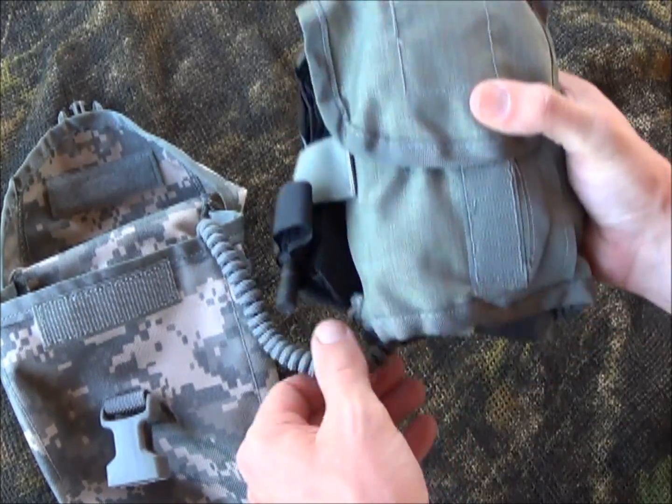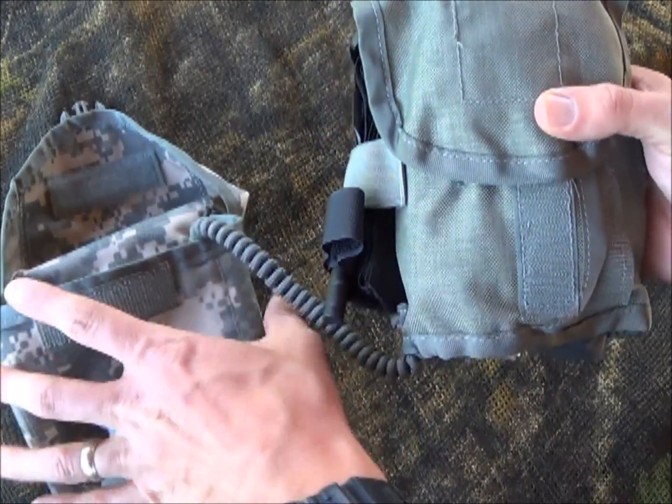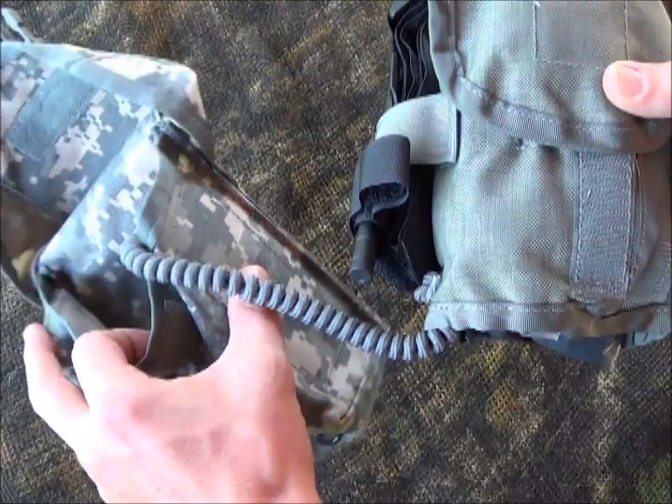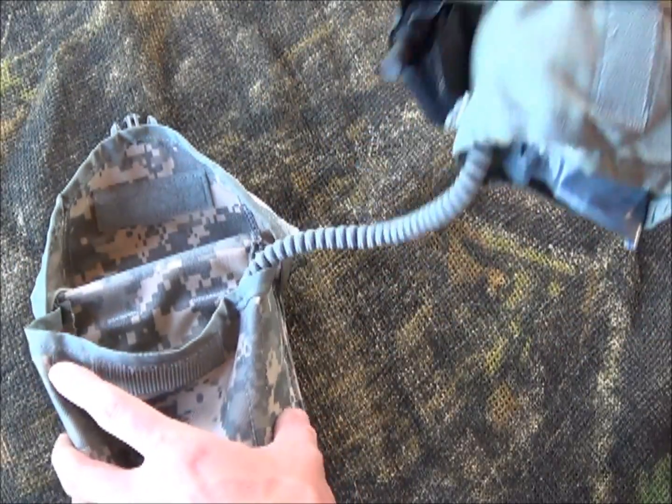The part that I really like is the fact that this inner section here comes out but is still attached to your pouch. That way the pouch can stay on your rigging, stay on your vest, and this comes out — so it doesn't get scattered and you don't lose it.